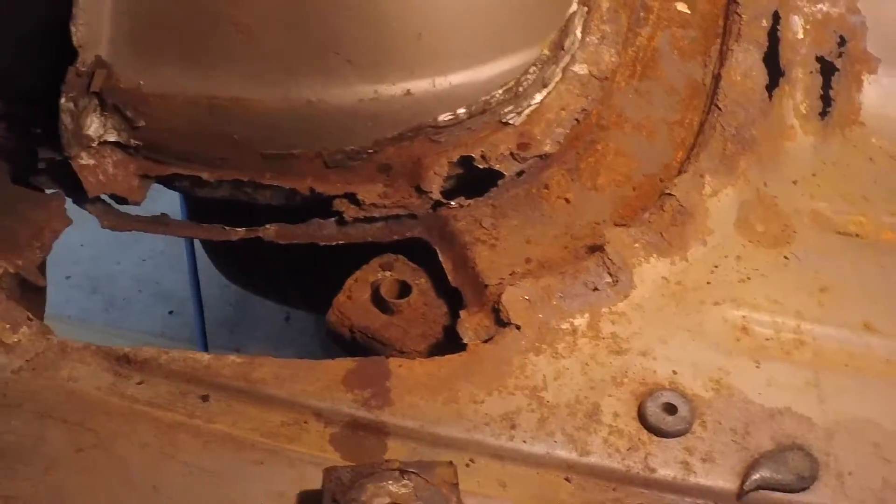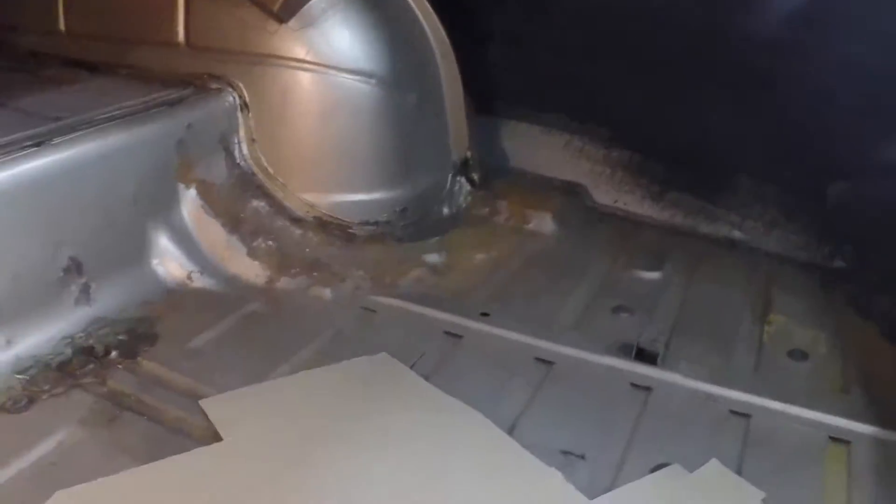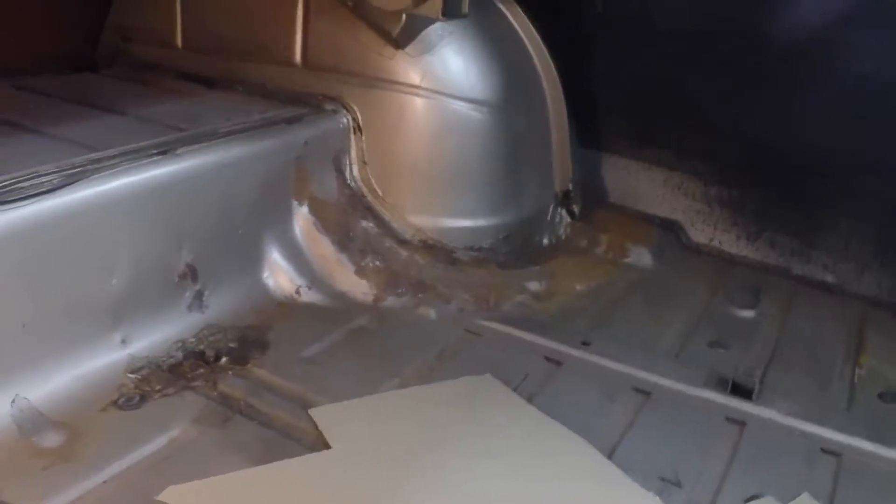Same back here — this is rusted right at where the brace went originally. Those braces just got full of crud and held moisture in there and rotted it out. I think I'll try and clean the one out over there so I don't have that rusted out in the future.